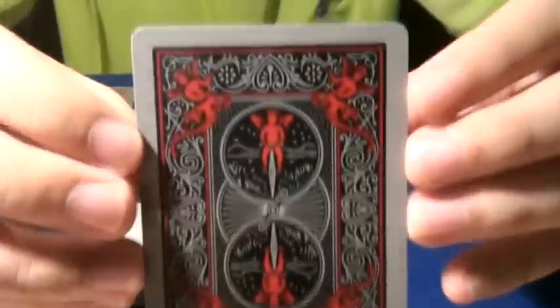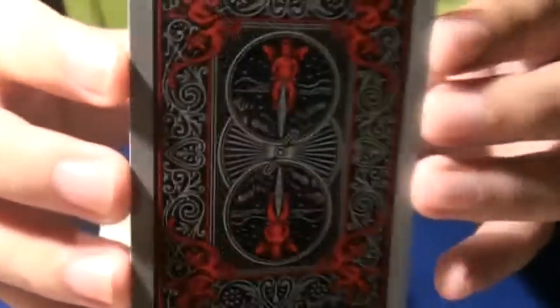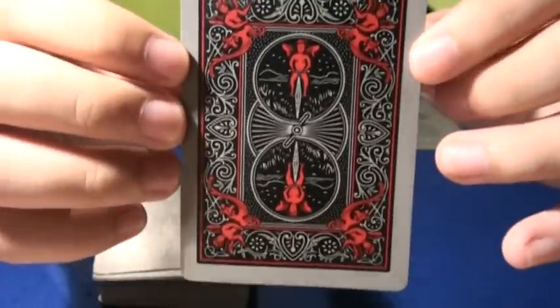One more thing I didn't talk about: the back design. The back design is the same as a normal standard Bicycle deck, just that it's black and red, which is kind of cool.